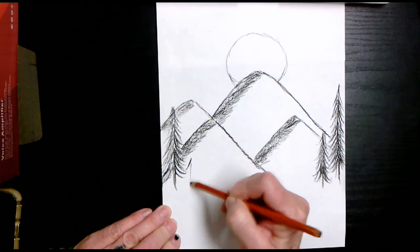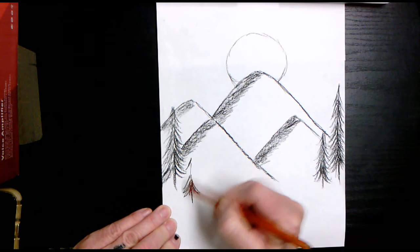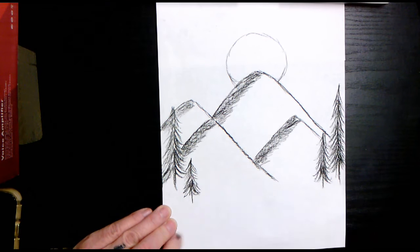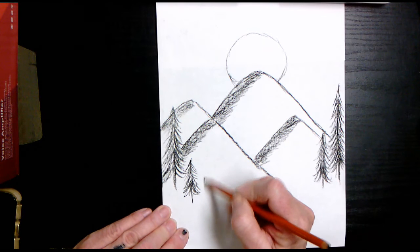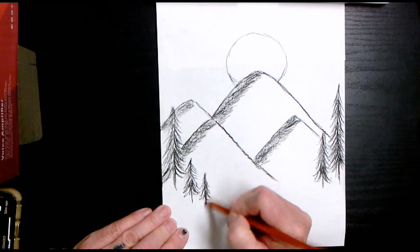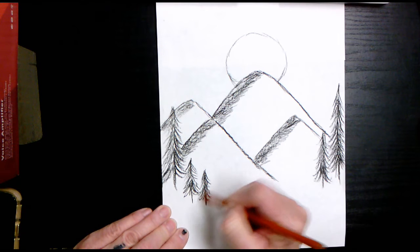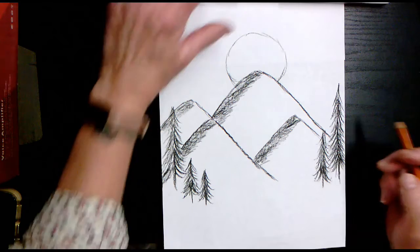We're going to add a couple more trees. Go down here and add another one — it needs to be about the same size, so it looks like it's a little bit more in the foreground. Then add one right here as well. So two more trees we're adding.